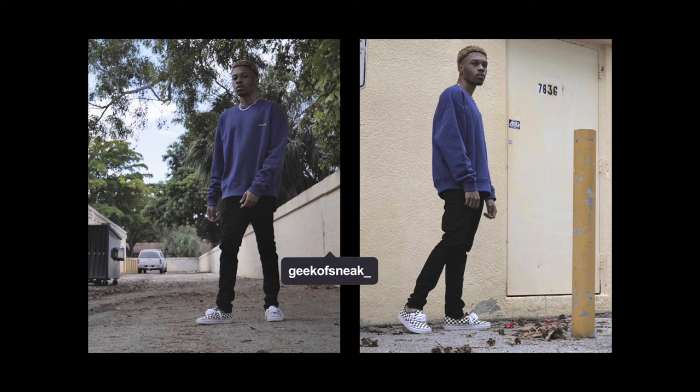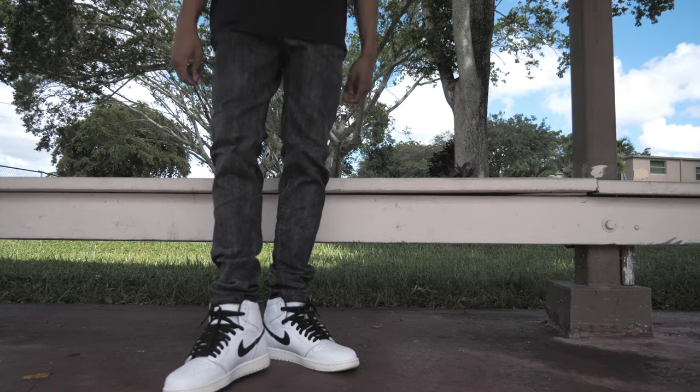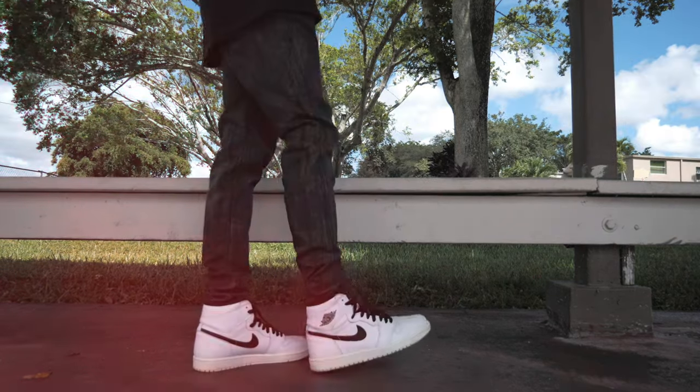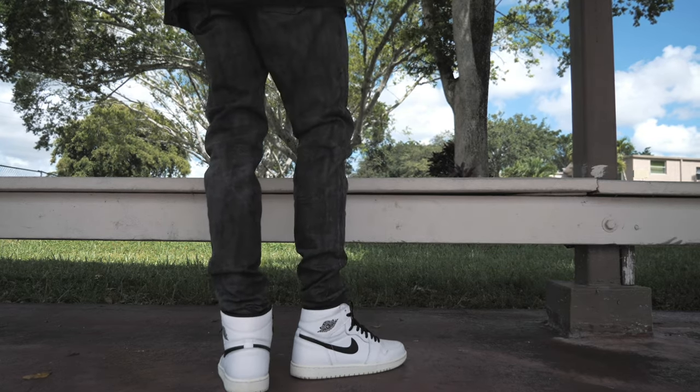After waxing the entire denim front and back, you're supposed to let it hang for about two to three days so the wax can cure into the jeans. At the time of recording it's been about 10 days, so it's pretty well cured. Here's what the jeans looked like before from some pics on my IG — and here's what they look like now. They look cool, but it has more of a faded look rather than the matte black leather look I was going for.